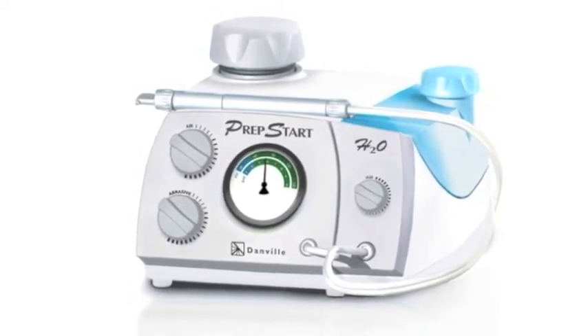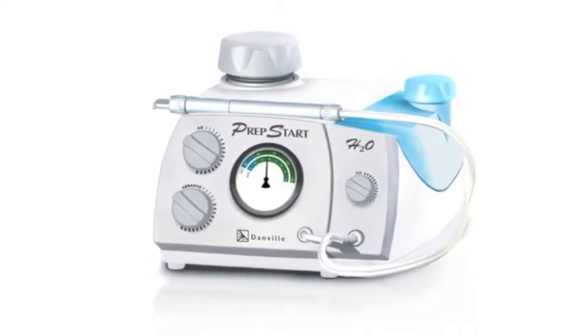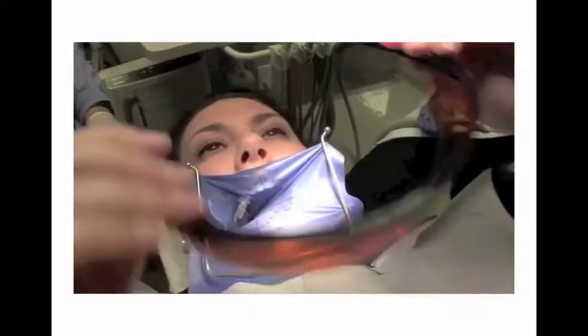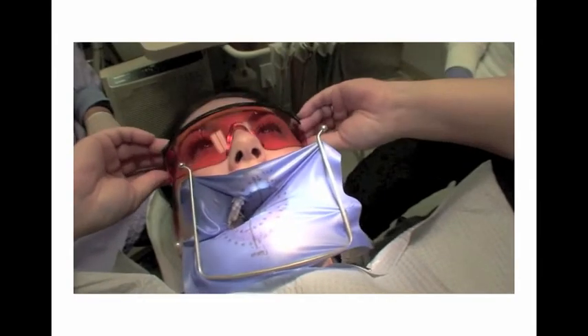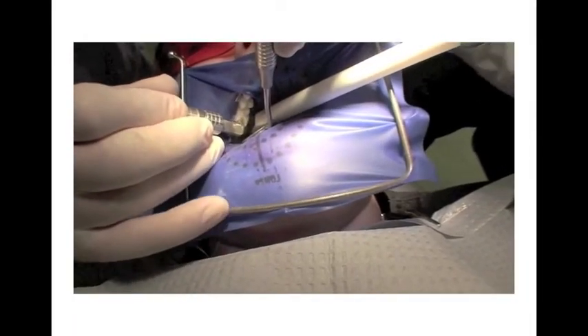The ideal starting pressure to cut enamel is between 80 and 100 psi, and that is typically the cycle pressure supplied by your office compressor. Isolation of the tooth is essential with a rubber dam, an isolate-type device, or damp gauze.